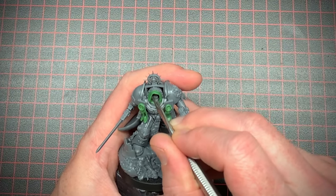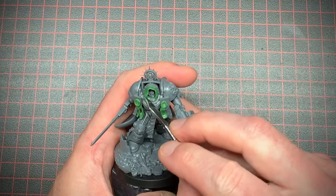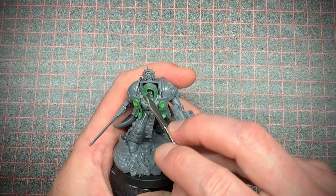Hey there friends, I hope you're doing well and getting some paint on your minis. For today's video I'm going to take the Space Marine captain from the new Warhammer 40K Leviathan box and convert it up so it looks like it's part of the Dark Angels chapter. To start, I sculpted a little hood and a couple extra purity seals. I'm not much of a sculptor but I think these turned out okay and it's pretty easy to do.